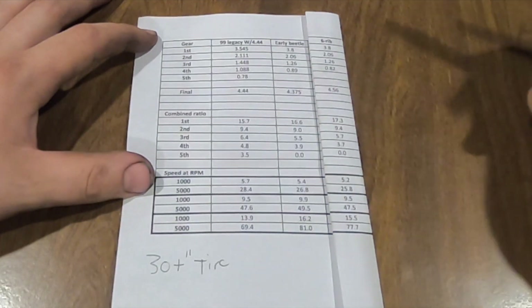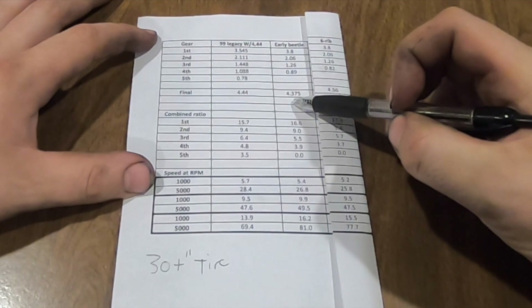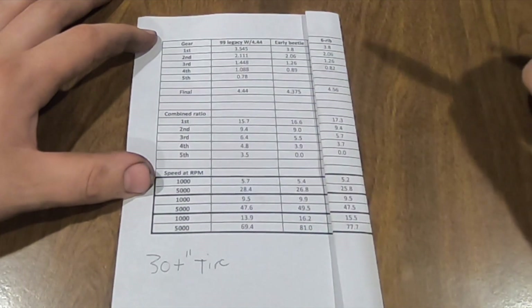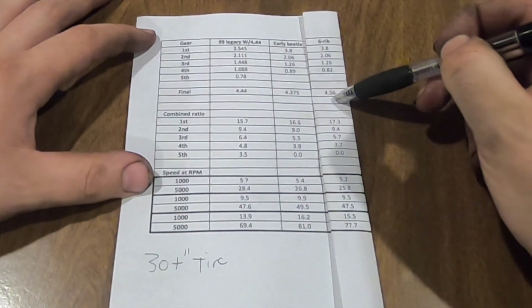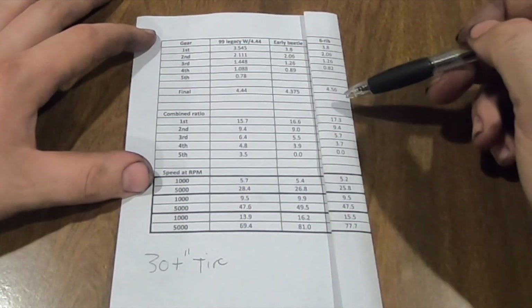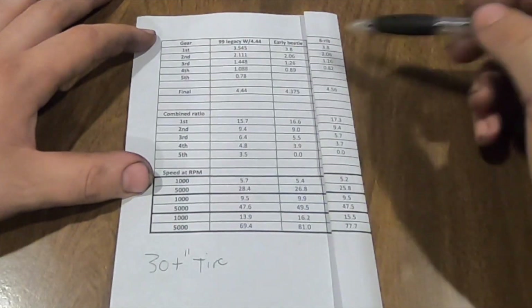What does change is the final drive ratio. On the early beetles you had the 4.375 - not a bad final drive ratio. On the six-rib bus trans it's even better, and then if you found a three-rib it's even better than that - like a 4.86 or a 5.38 or something like that. It's way up there.